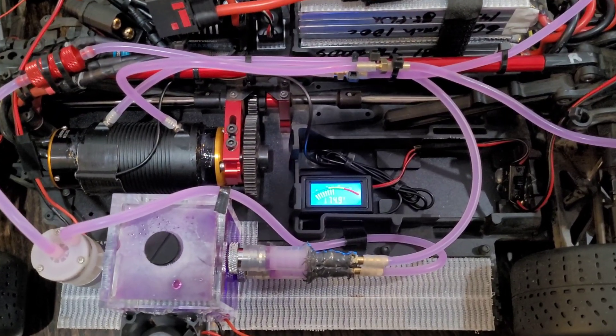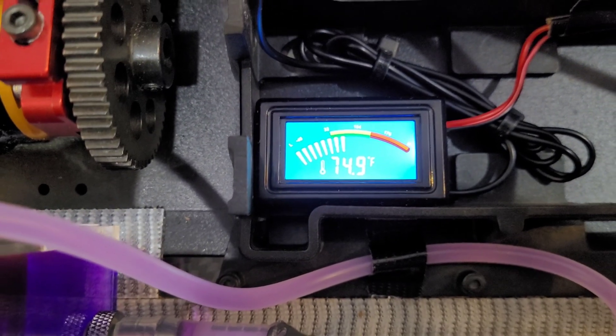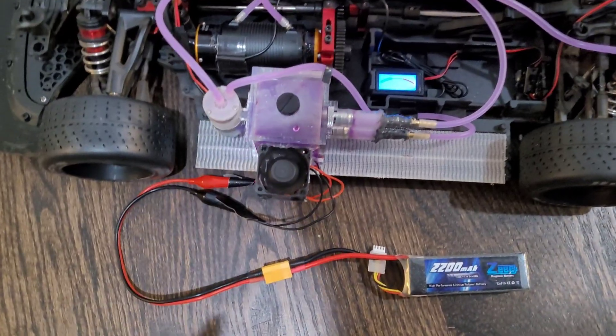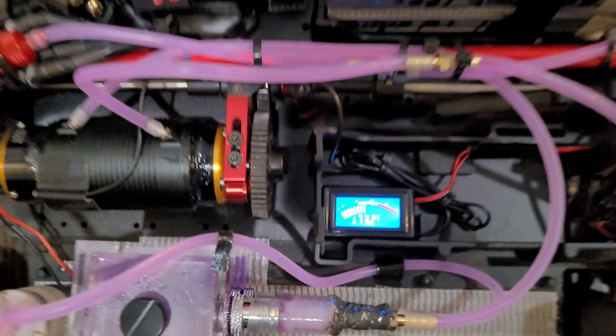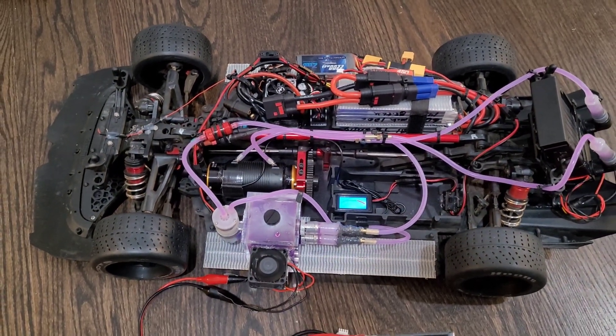To keep an eye on the system temperature we have this digital display here. This is the system running and I'm making a quick wiring change to the Peltier tile and fan — but that's what we're running. Comment what you guys think, and thanks for watching.